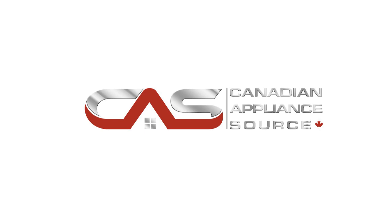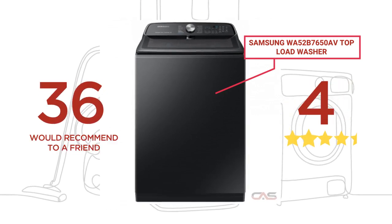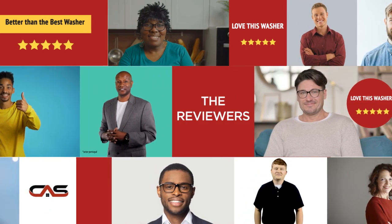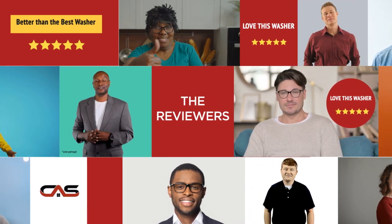Welcome to another product review from Canadian Appliance Source. This top load washer by Samsung has earned high scores from buyers. Real reviews from customers will help you choose the right appliance for you. This one got a 4.5 star rating.